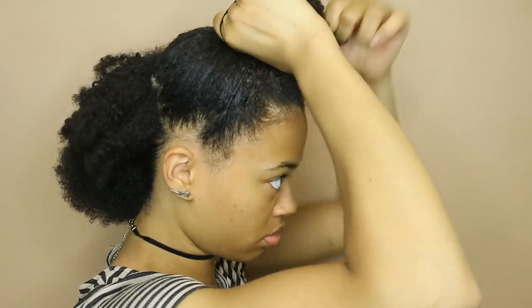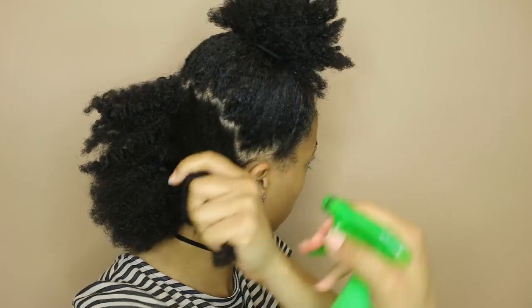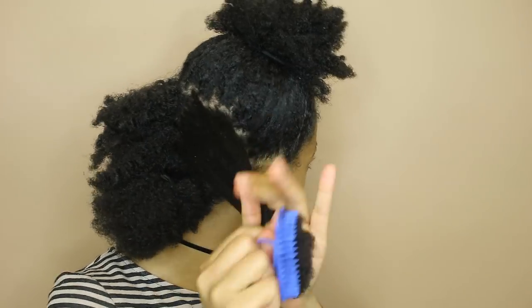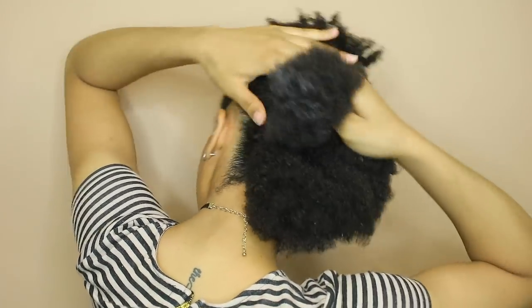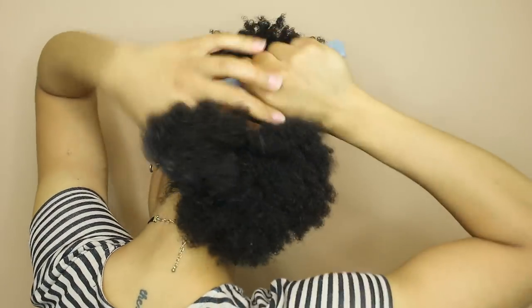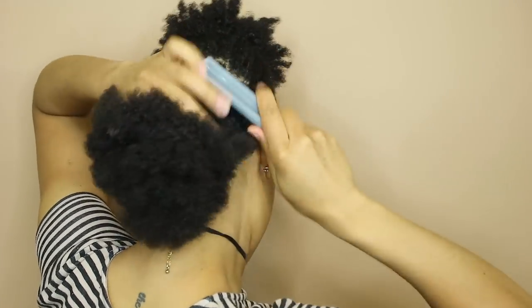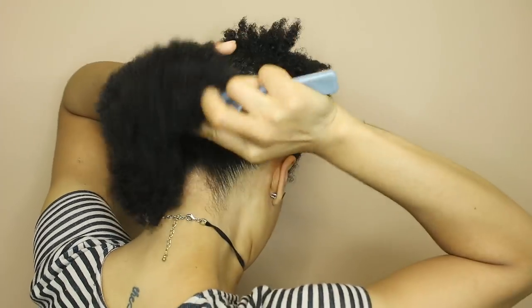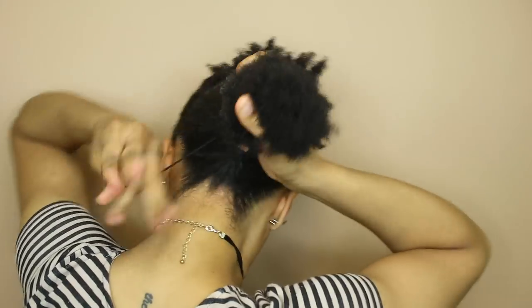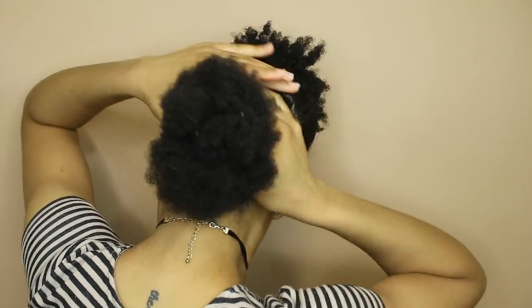Then I'm gonna part off another section about the same size and repeat. I added a little bit more warm water and then detangled both sides thoroughly. Then I'm adding the gel around the edges and using my hands to work it in and smooth it down before brushing it through, adding that to the bottom section and blending the two together with my brush. I'm tying that out of the way just to keep it smooth before moving to the next section.